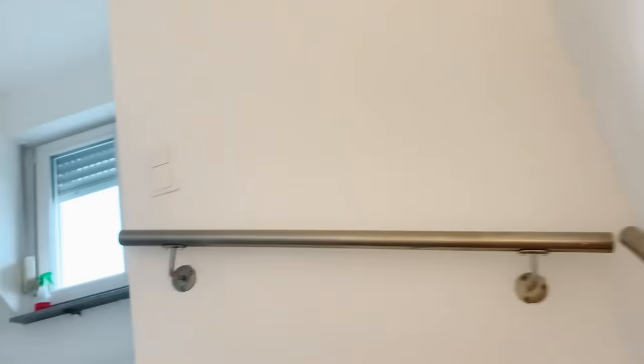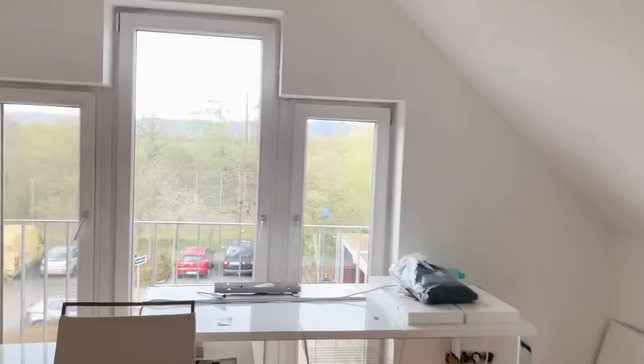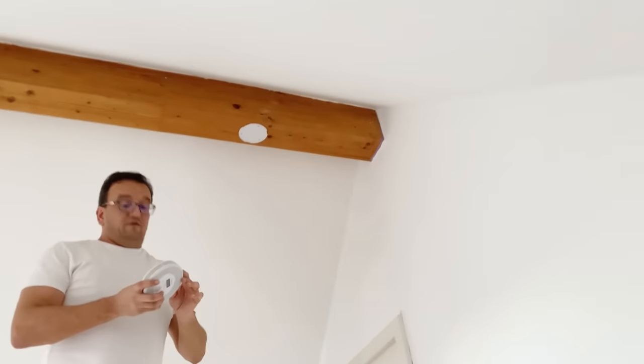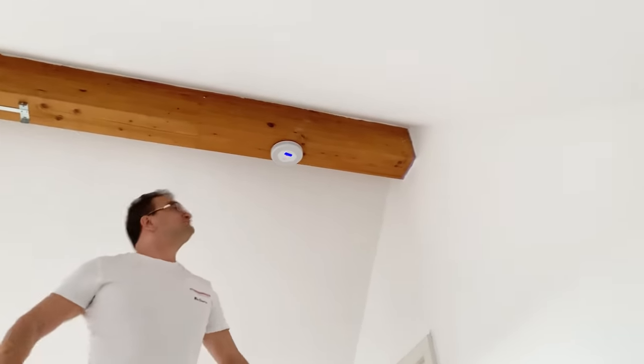We're going to the working room on the third floor. After some discussion about placement — corridor or inside — we decide to install it inside. I put in three screws so it's very stable, activate the battery, and lock the device onto the plate.